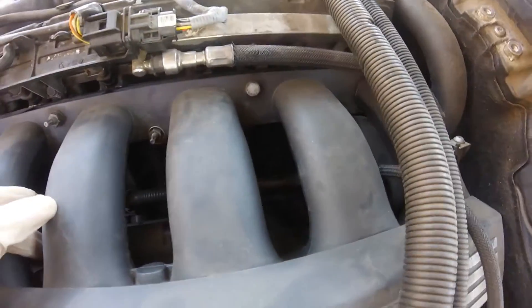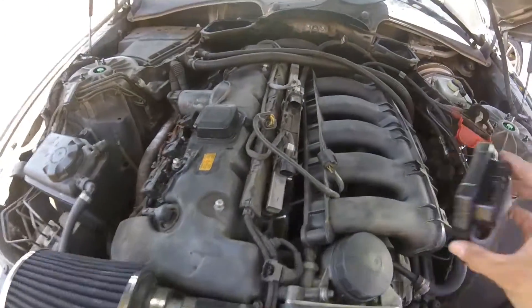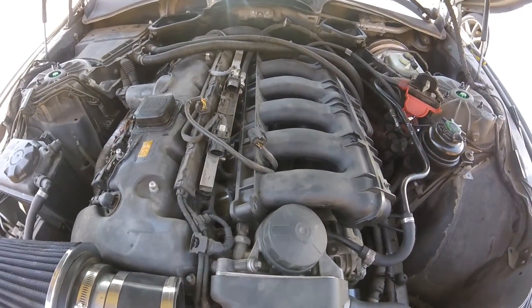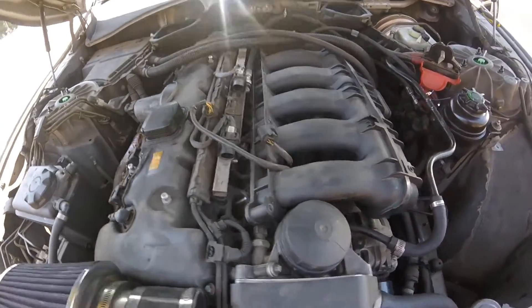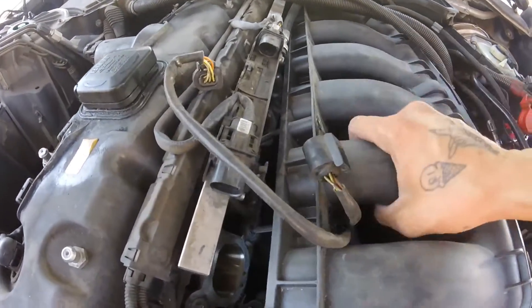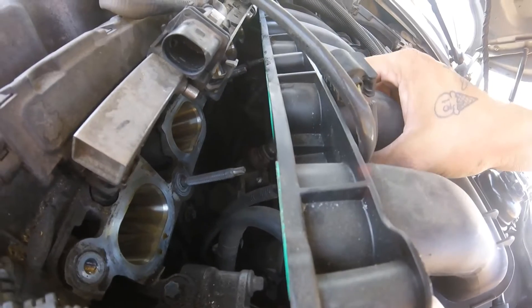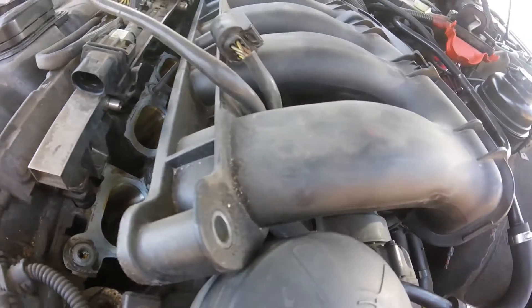I'll get a light so you guys can see. I had to remove the air intake. Still figuring out the lighting, but instead of removing the whole intake manifold, just remove the bolts — as you can see, it's back there. Let me figure out how to get to it and I'll talk to you guys soon.